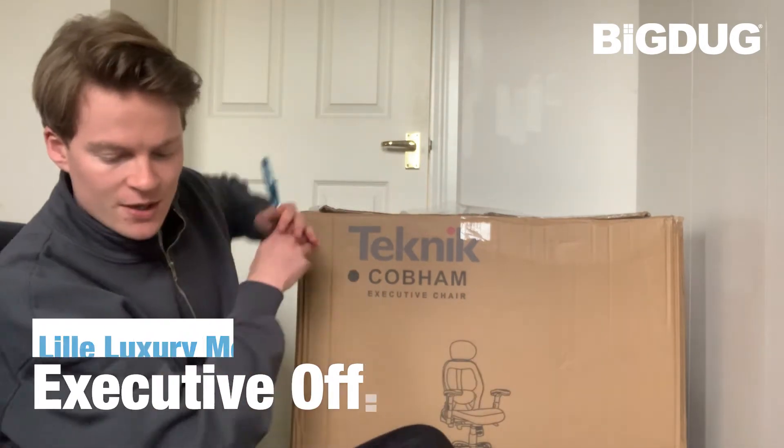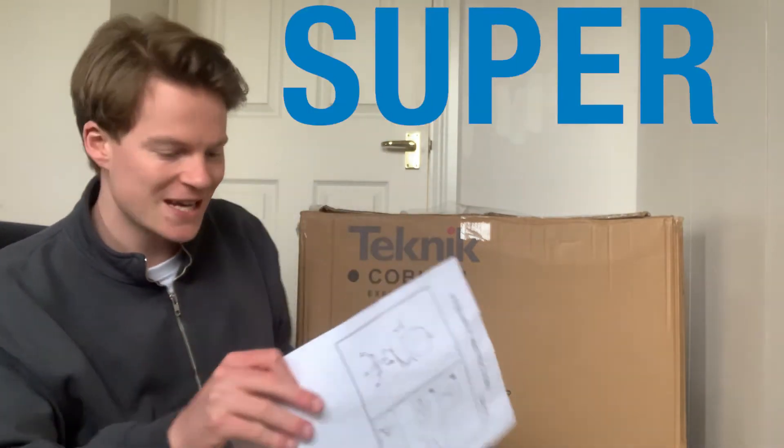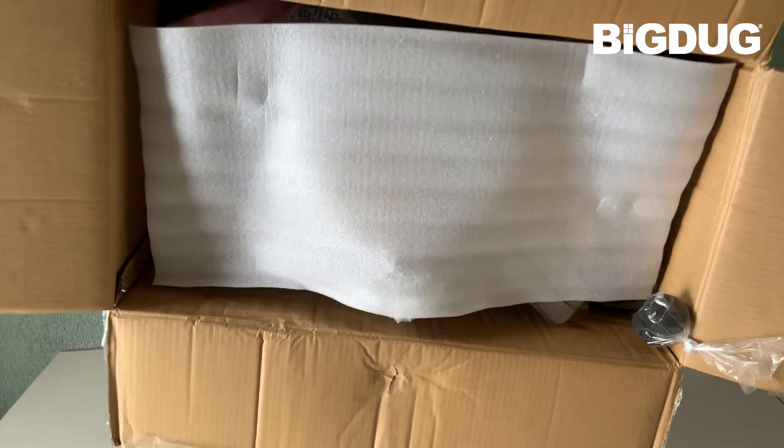I have some scissors at the ready. I have the all-important assembly instructions at the ready. I have a photo of what it's going to look like when it's completed at the ready. Here we go.